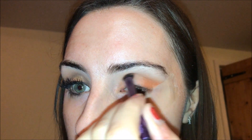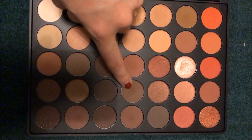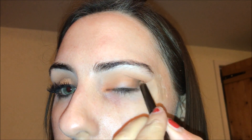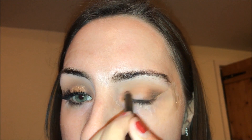I'm putting a bit in my inner corner because this is going to be a halo eye, building up colour in the inner corner and connecting it to the outer corner, then blending it out with the transition shade. I'm taking the brown colour on a pencil brush and deepening up the outer corner and inner portion to give the halo eye more definition and colour.